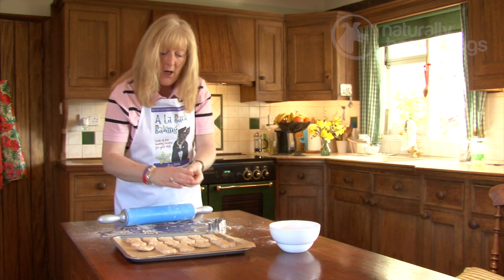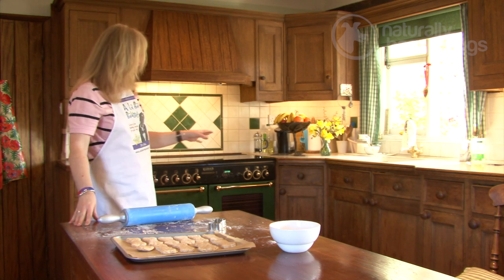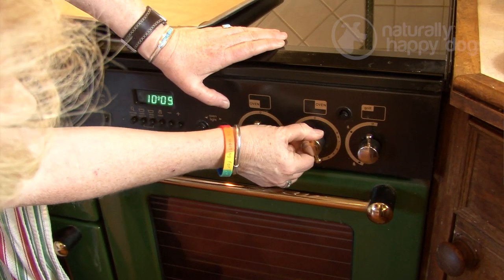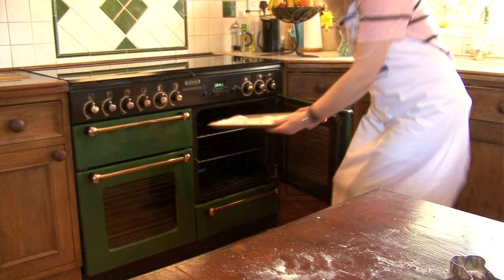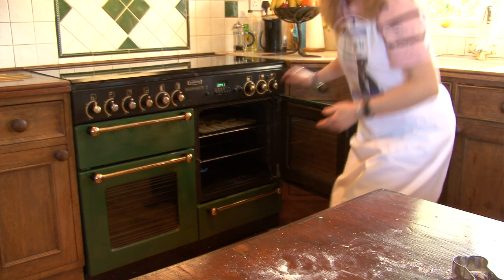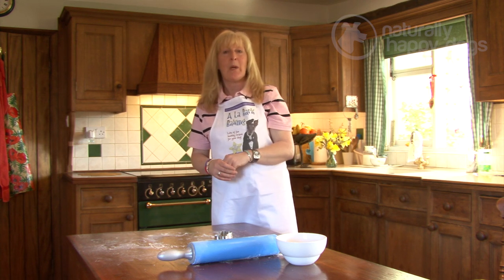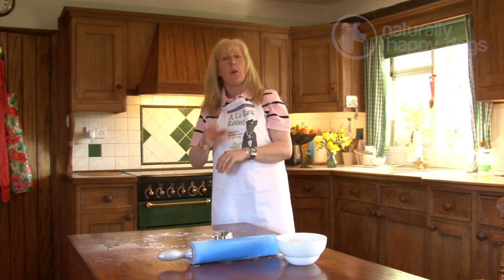Your biscuits are now ready to go into your oven, which has been preheating to 180°C, which is about gas mark 4. Place them in the top half of the oven, initially for about 20 minutes, then check them and turn them over. They may need another 10 to 15 minutes if you've got a fan oven, or perhaps another 20 minutes if you're cooking with gas. They should just be starting to turn gently golden.